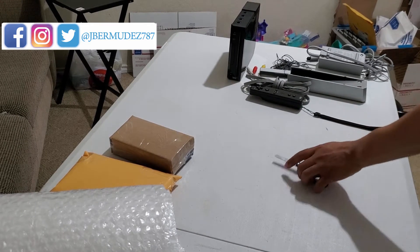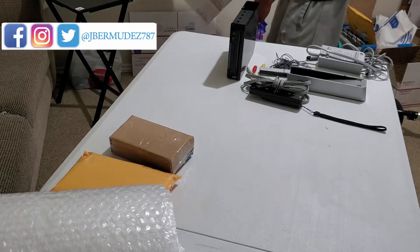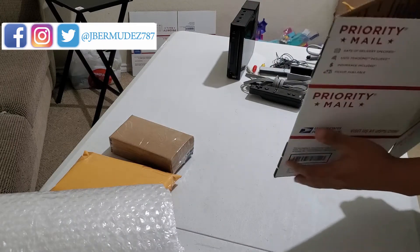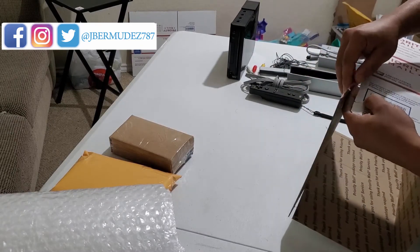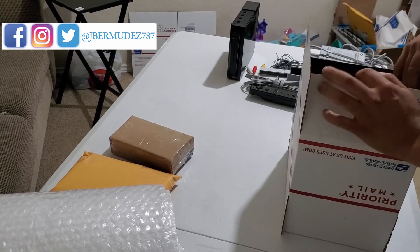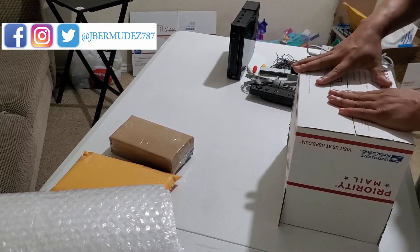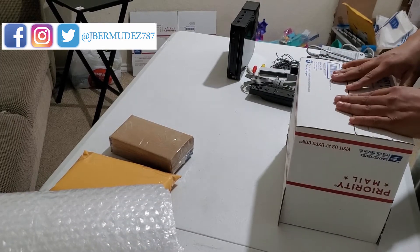Now for the Wii, the plan is to make it fit in the Regional Rate Box A — this box right here. If everything goes as planned, it's supposed to be only $10 to ship using this box. If for some reason I can't fit it in here, then I'm going to have to go either FedEx — which would be like three more dollars — or Regional Box B, which is a little bit bigger and that one would be like $16. So let's see if I can make it fit.